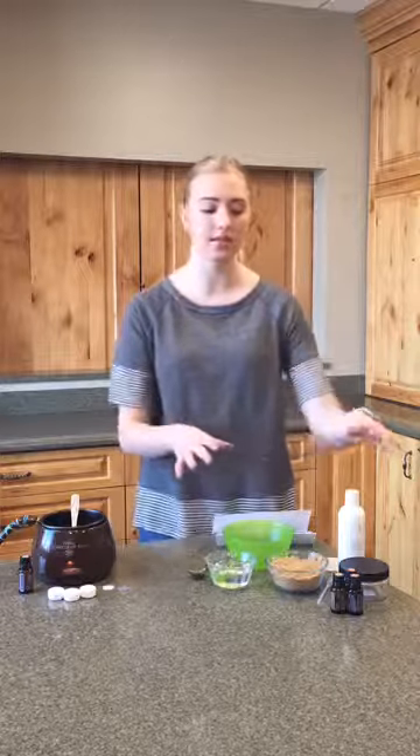First off we're going to get started with the winter scrub. This is super simple — all you need is three quarters of a cup of brown sugar, half a cup of fractionated coconut oil, your essential oils, and one of these eight ounce heavy wall jars.